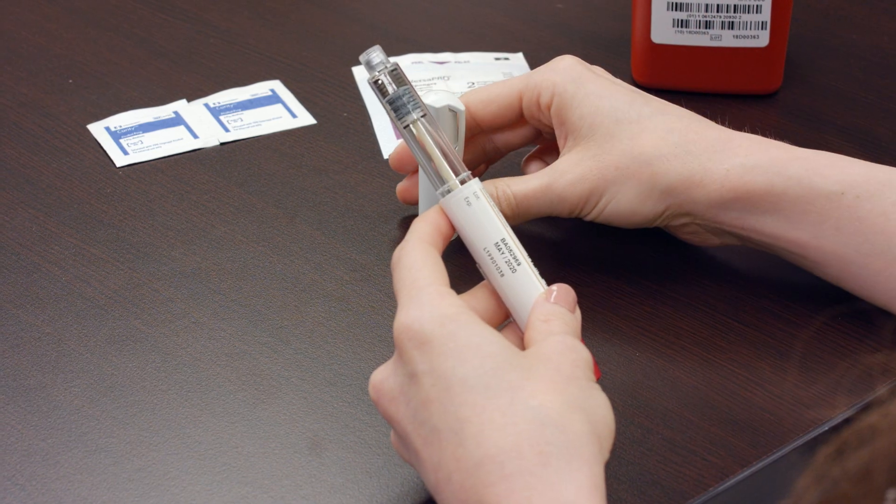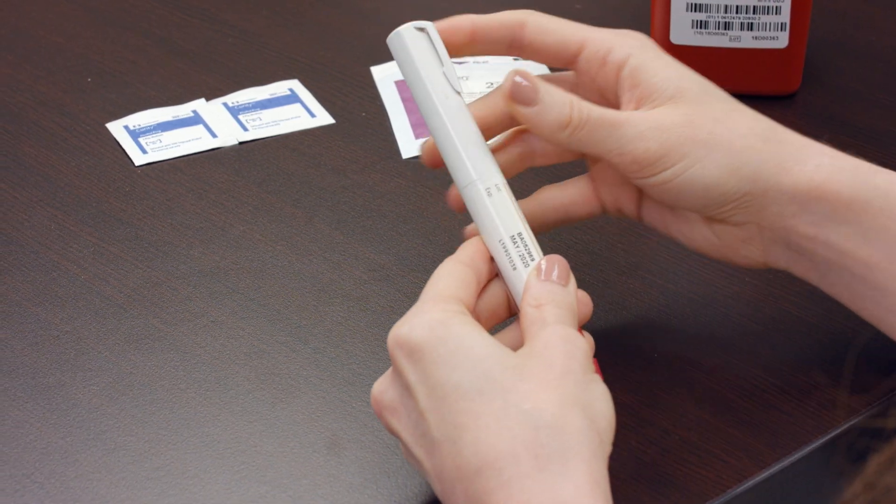If there is medication remaining, place the cap back onto the pen and store the pen.